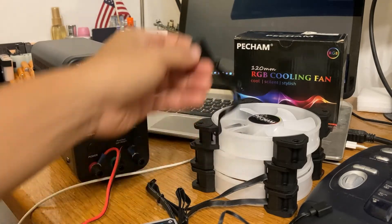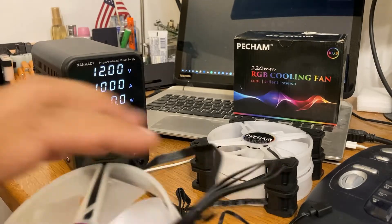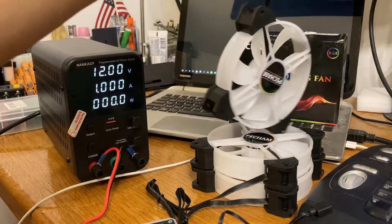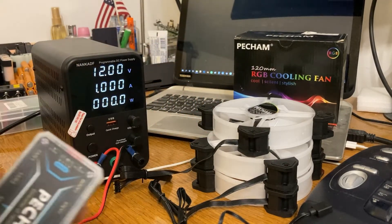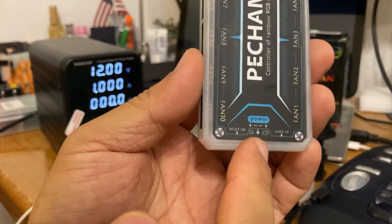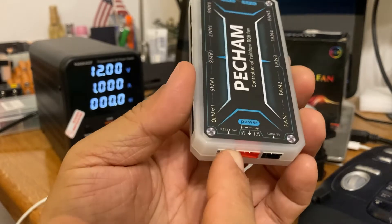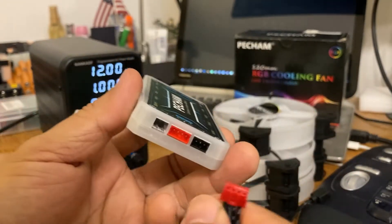A lot of these cooling fans have so many pins — it's not like the good old days where you just had a dumb two- or three-pin connection. These fans came with a control unit, and it has the power requirements: the right pin takes 12 volts, the left pin takes 5 volts, and the middle pins are presumably ground. Let's plug that in.